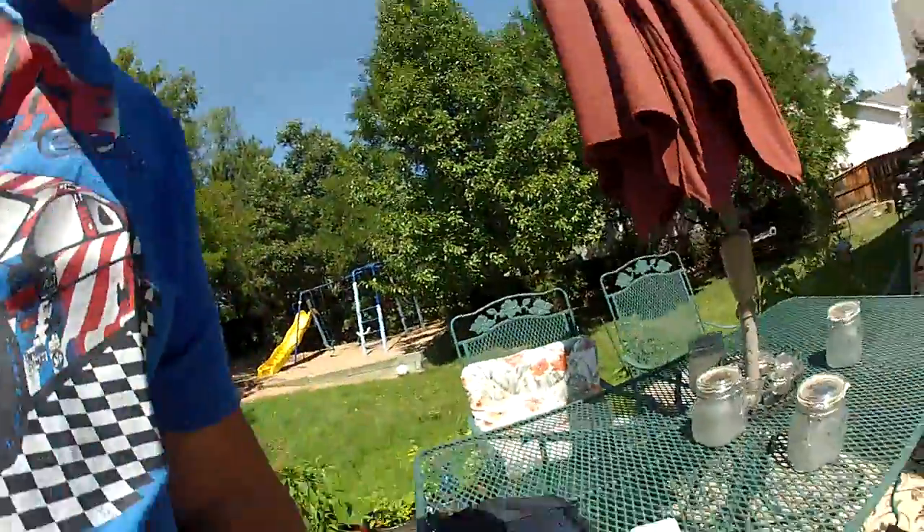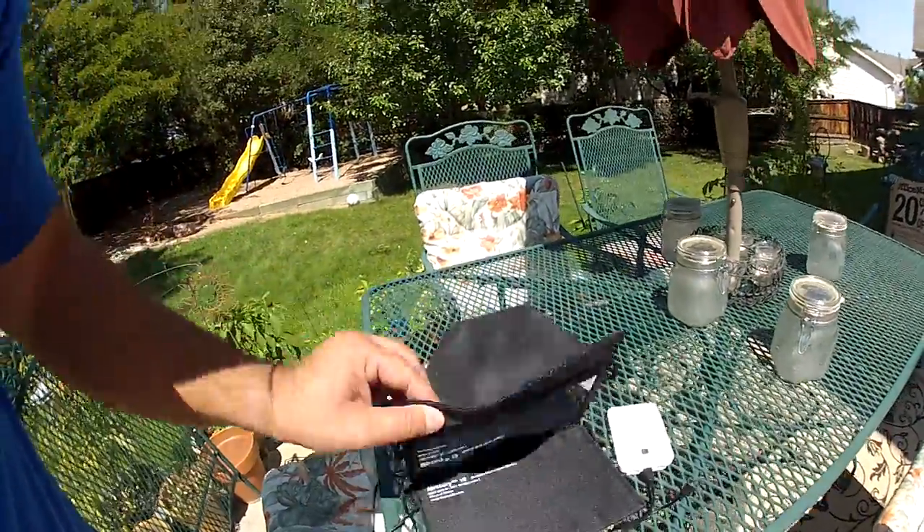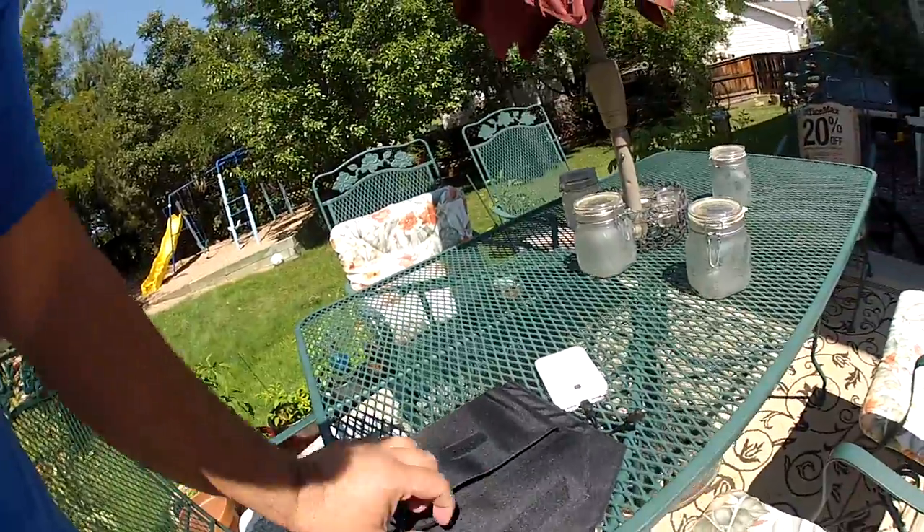Hi, it's Pete with How to Prep. Today I'm going to be showing you an Instapark 10 watt solar panel that I bought off of Amazon. I've been very impressed with it. This is the panel — it folds up into this nice carrying pouch.